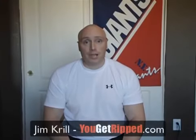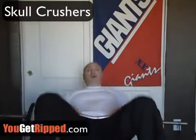Hey everyone, I'm Jim. Today we're going to work our triceps. We're going to start out with skull crushers. You can use a bent or a straight bar.